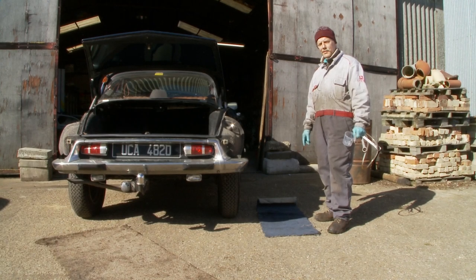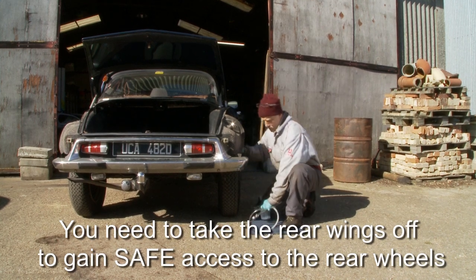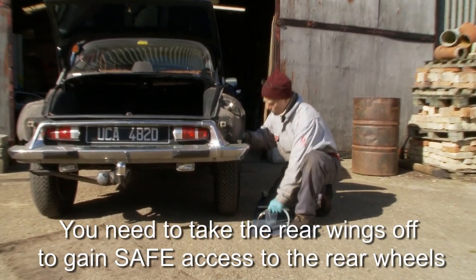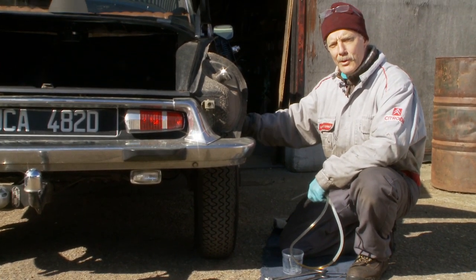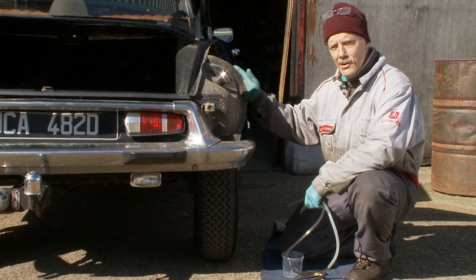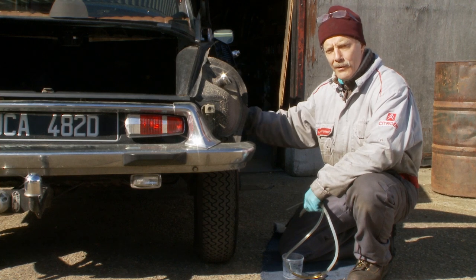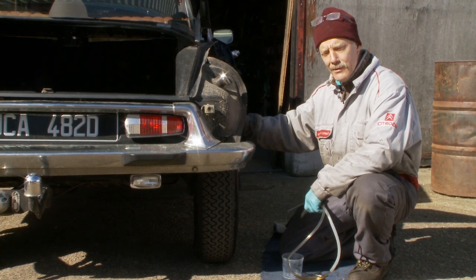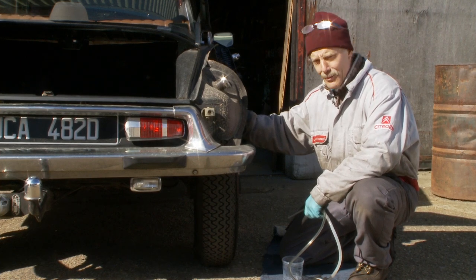I'm now going to show you how to bleed the rear brakes. We've put the car on high, and you have to have the wheels on the ground — you have to have pressure in the suspension system. The pressure in the rear brakes is the same as the pressure in the rear suspension; they're linked. So if you jack the car off the ground so the wheels aren't on the ground, you'll have no pressure in the suspension, therefore no pressure in the brakes, and therefore you won't be able to bleed them.